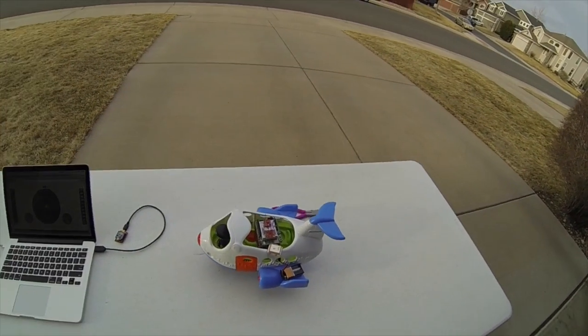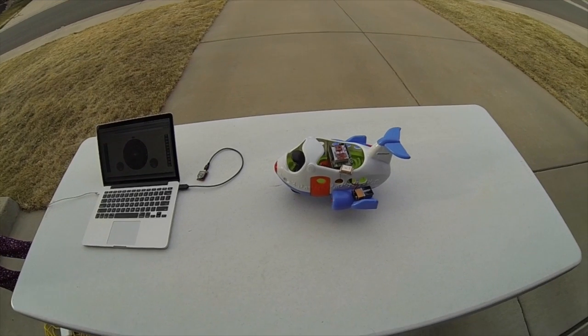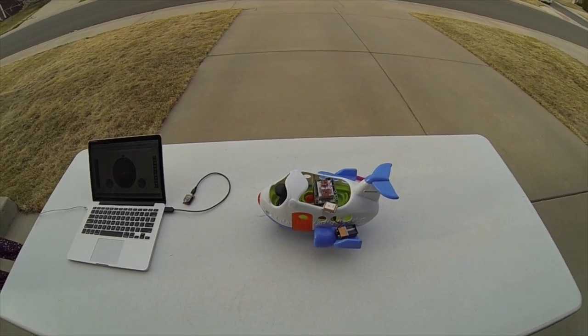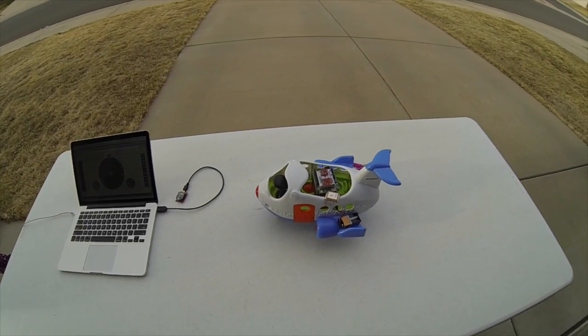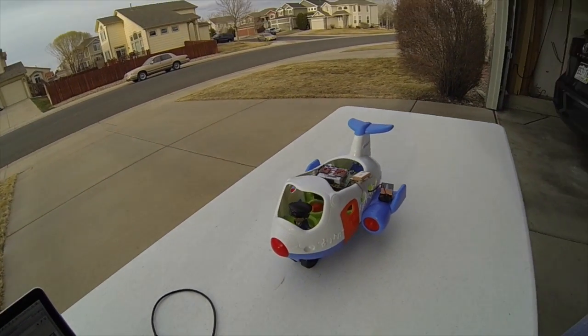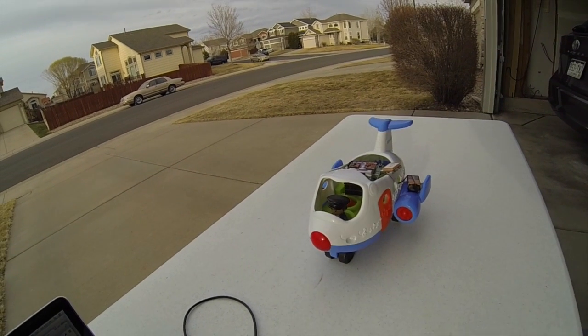So there we have an example of a real-time sensor array reporting real-time data across into the browser. It could be any browser that's listening, and again that data could be stored for emergency recovery purposes. That's our preview of a bigger project we're working on that we'll be bringing to you soon. Welcome aboard!